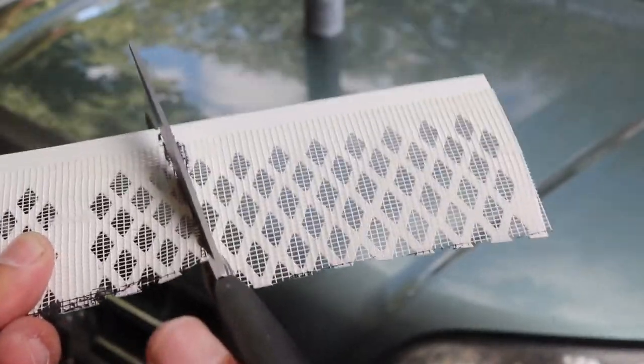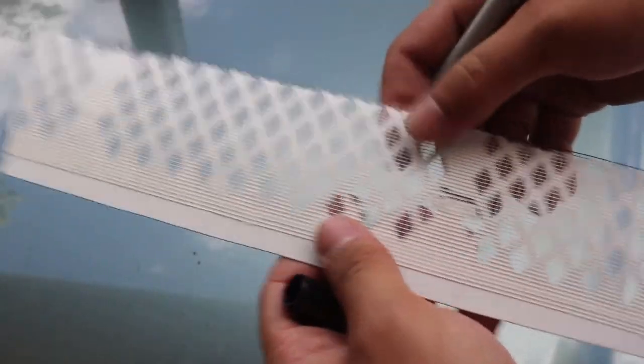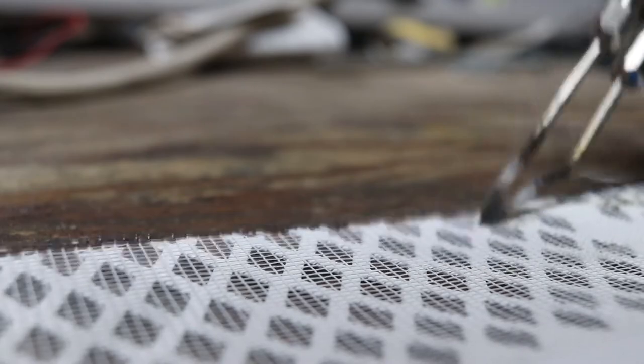Cut the scrap piece to shape and continue soldering around the edge like we did for the first piece.